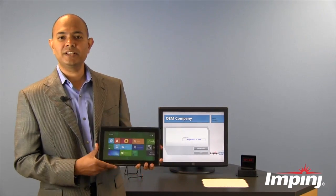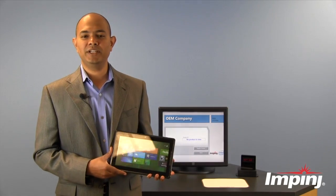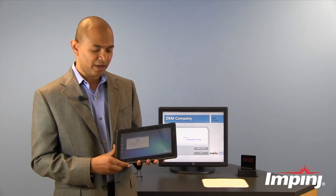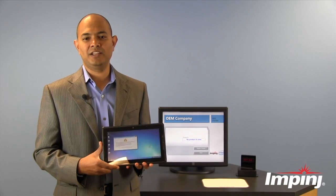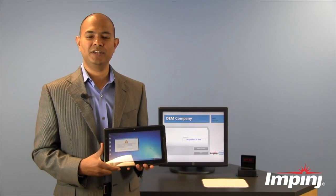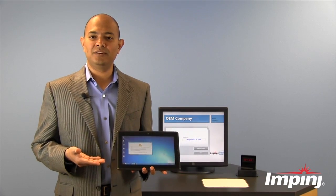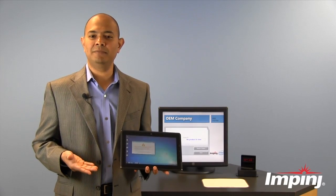Now if somebody steals this tablet from the supply chain or through the retail store and they try to use it, they will see an error message telling them that this device has not been purchased legally and it should be returned back to where they found it. It also starts shutting the device down. How often the device shuts down can be set up as a policy by the tablet manufacturer.